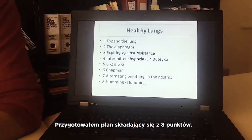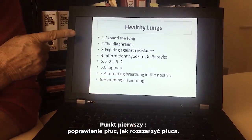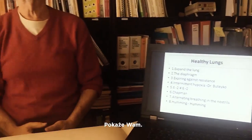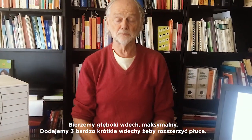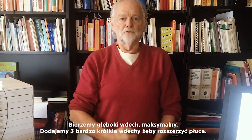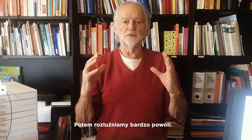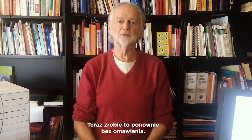I have made a plan with eight points. The first point is making the lungs better — how to expand the lungs. We breathe in very deeply at maximum, and then we do three very short breaths in to expand the lungs, and then relax very slowly.